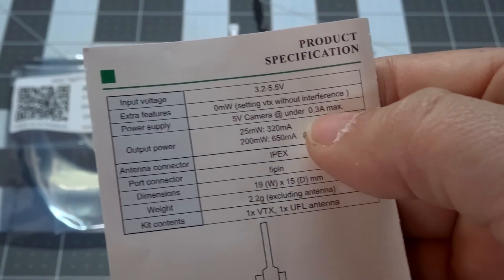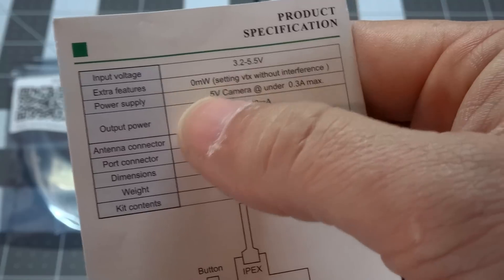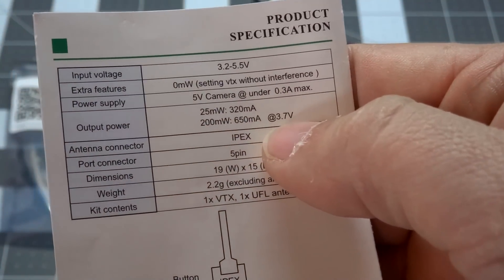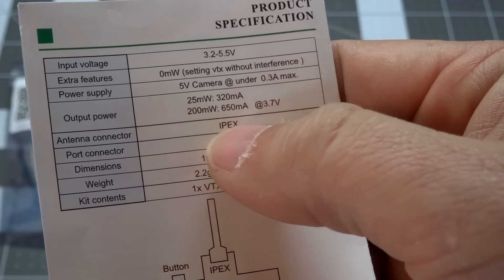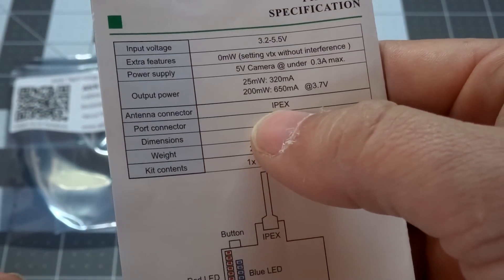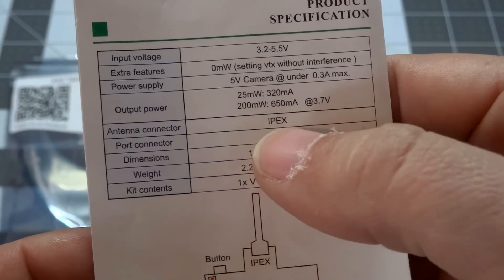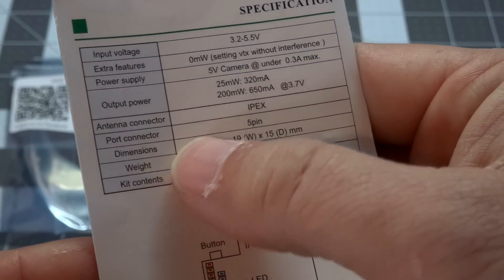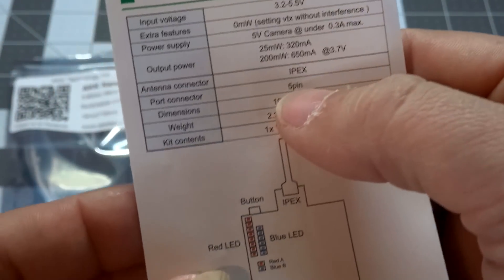Your output power options besides the zero milliwatt setting are 25 milliwatts or 200 milliwatts. At 3.7 volts from a 1S lipo, it's going to pull 320 milliamps at 25 milliwatts or 650 milliamps at 200 milliwatts. It does have a little IPEX micro coaxial connector for the antenna, so you can swap that out if you'd like. For now I'm using the little stock dipole that comes with it. There's a five-pin port broken out into two connectors, which we'll look at in a bit.